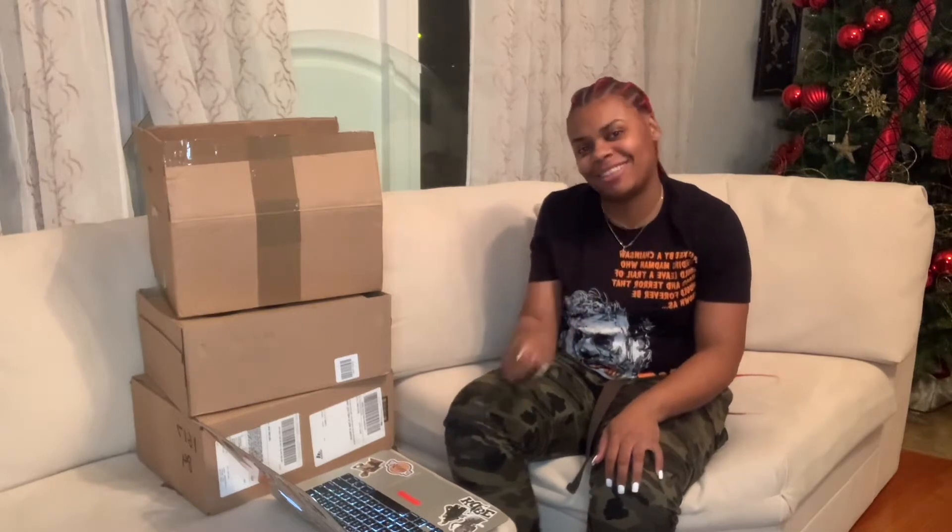Hi everyone, I'm Danielle Sabler and I'm coming to you with a new unboxing. This time we're going to call this the Yeezy Unboxing because I have three boxes to unbox and I promise you guys will love this unboxing. So let's get ready.